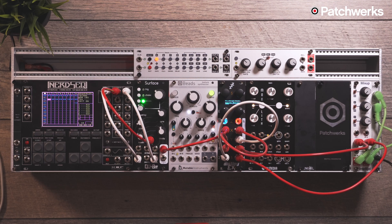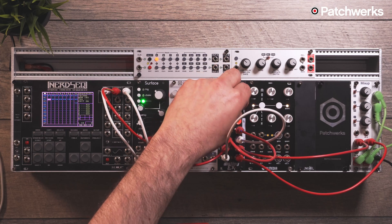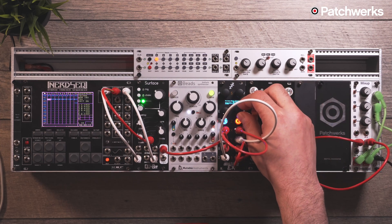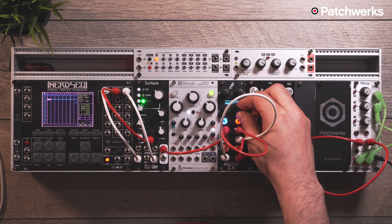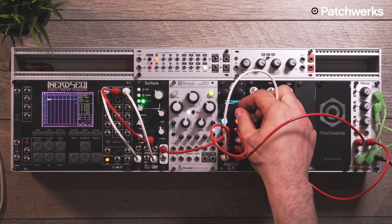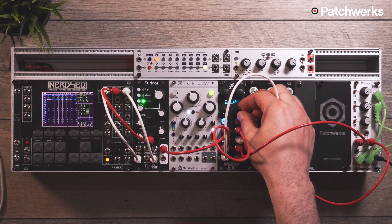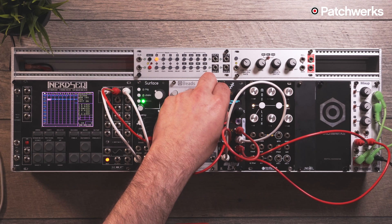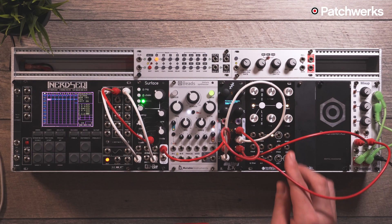I've always thought the algorithms in the Disting sounded fantastic and were very usable, but these ones just go a step further. Stacking them together and building your own effects is extremely valuable to someone who likes to build things from scratch. Here's how it sounds dry — right now you're just hearing the taps bouncing from left to right with no feedback on the delay and no reverb. Here's what the reverb sounds like on its own — pretty nice. Now let's add the tape delay, and then bring it into the reverb.